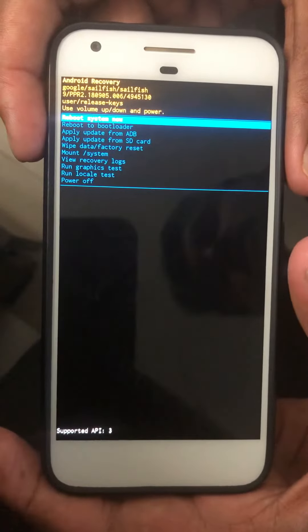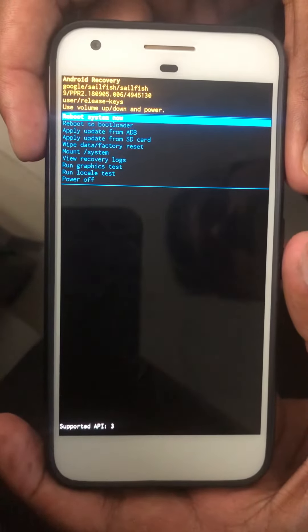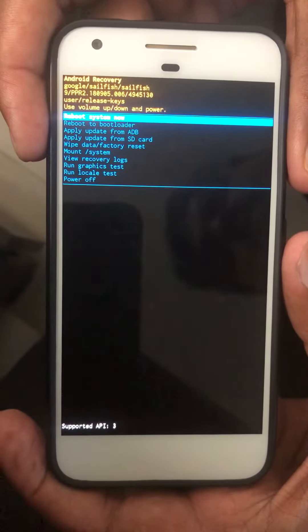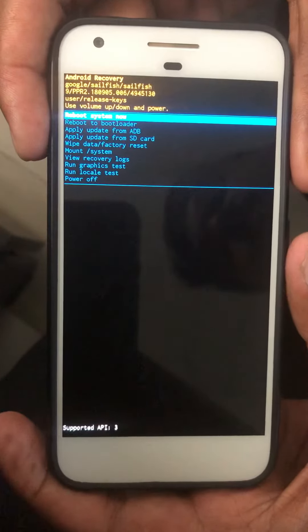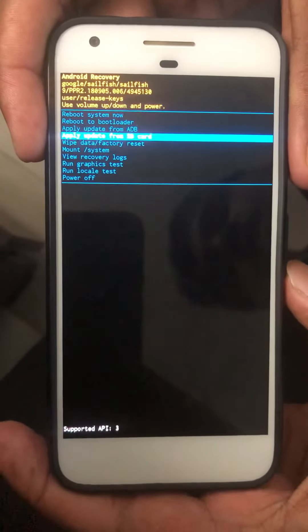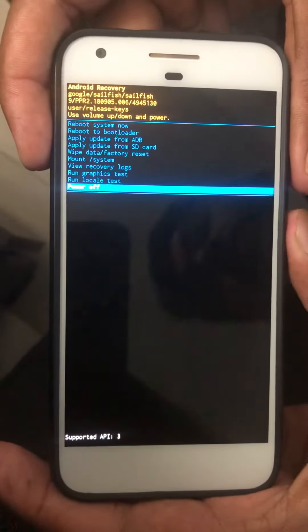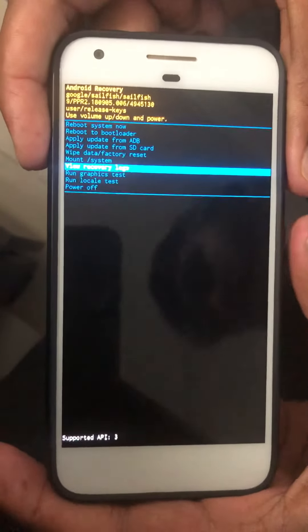Now you can see all the recovery options: reboot system, reboot to bootloader, apply update from, wipe data, factory reset, and all other recovery mode options on your Pixel 3 and Pixel 3 XL devices.